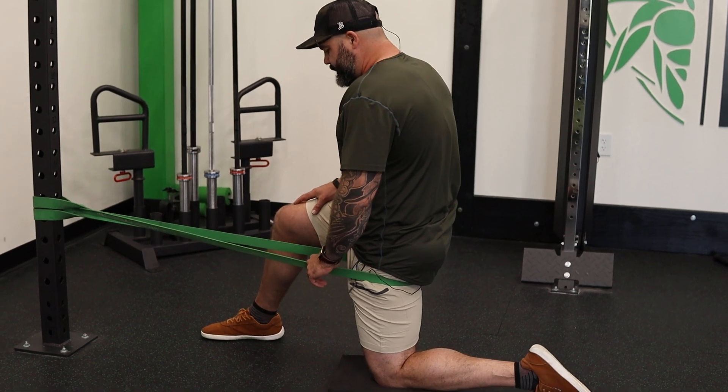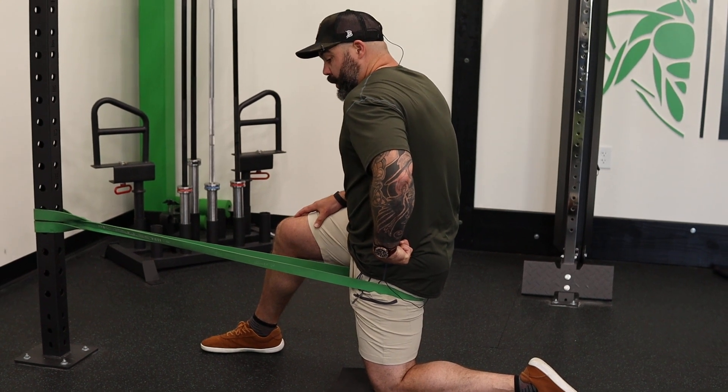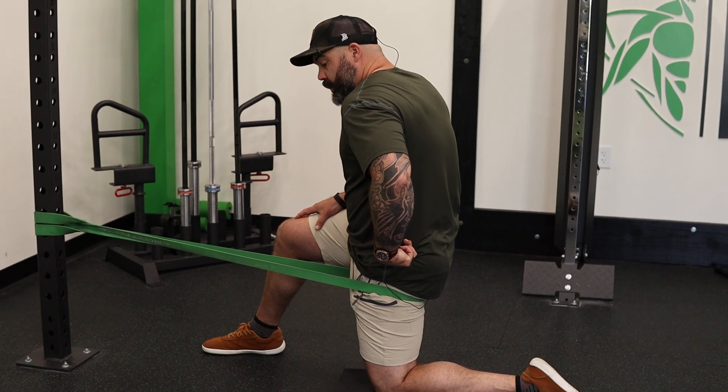Once you have that tension set, you're going to turn on the glute, and you're going to hold that for five, four, three, two, one.